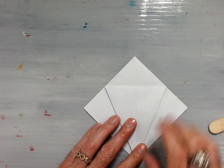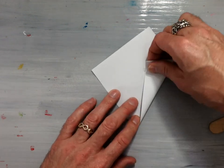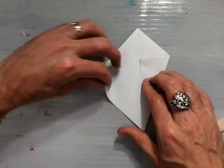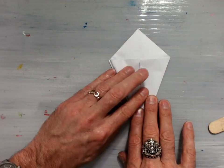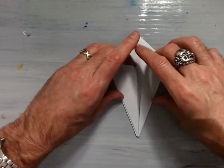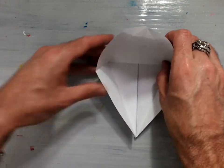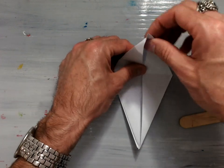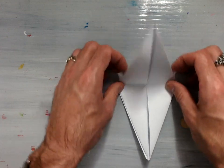Then flip your model over and repeat the same step on the back. This edge into the center, bottom left-hand edge into the center, crease them well, unfold it, lift the top flap, petal fold it upwards, reverse the creases into mountains, and you have yourself a bird base.